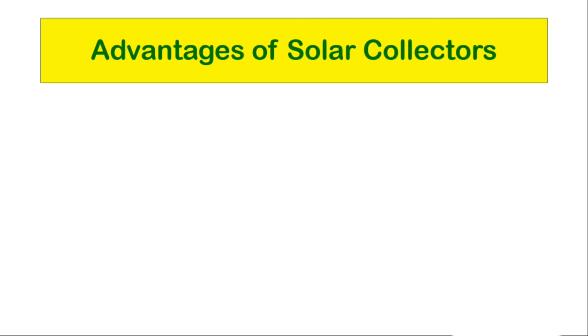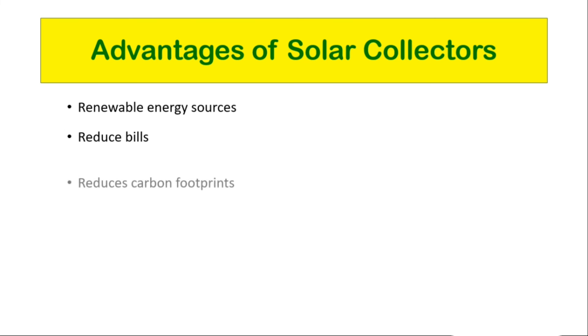Advantages of solar collectors: First, renewable energy source — solar energy is 100% renewable and we will always have access to it. Second, reduced bills — in the long run, it will save you a significant amount of money. Third, reduced carbon footprint — an average household can reduce their CO2 emissions by up to 400 kg per year.